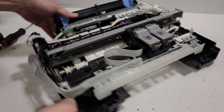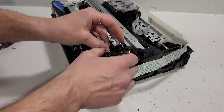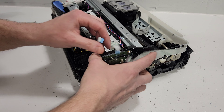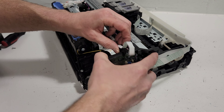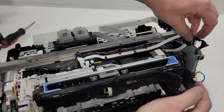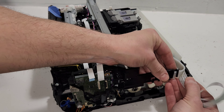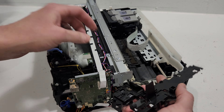Now let's get back to this little plastic piece that wasn't allowing us to get to the main board. There are clips in the back — just pull them up and pull it out. You can also disconnect the wire right there, and there we go.